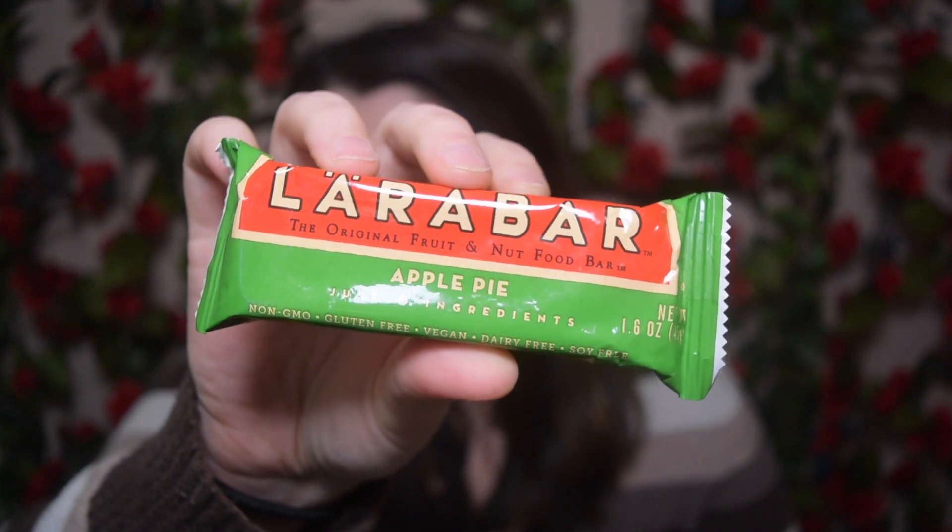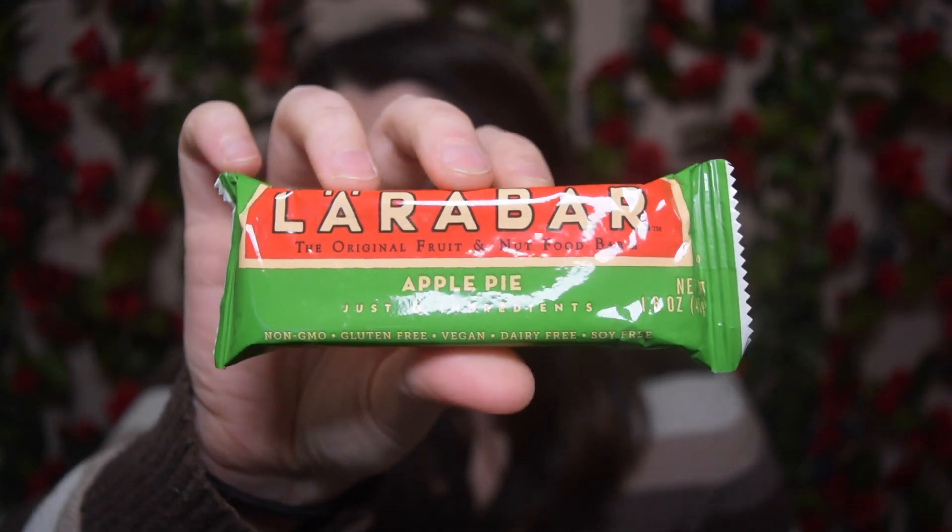These are Lara bars. I actually do get these. I like that they sent you four of them. I got four different flavors: apple pie, peanut butter chocolate chip, cashew cookie, and peanut butter cookie. The peanut butter ones are definitely going to my husband because I'm not a huge peanut butter fan, but the other two sound really intriguing. I don't know if I've had the apple pie before. The two I've gotten before were their lemon one and the mint chip one, which I currently buy. I thought it's really cool that they put them in this little reusable bag with a little V on it — so cute, and something I can reuse in my household.